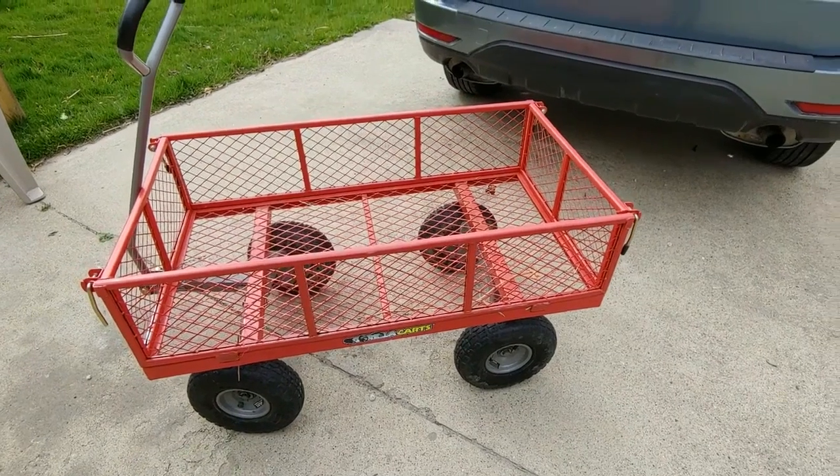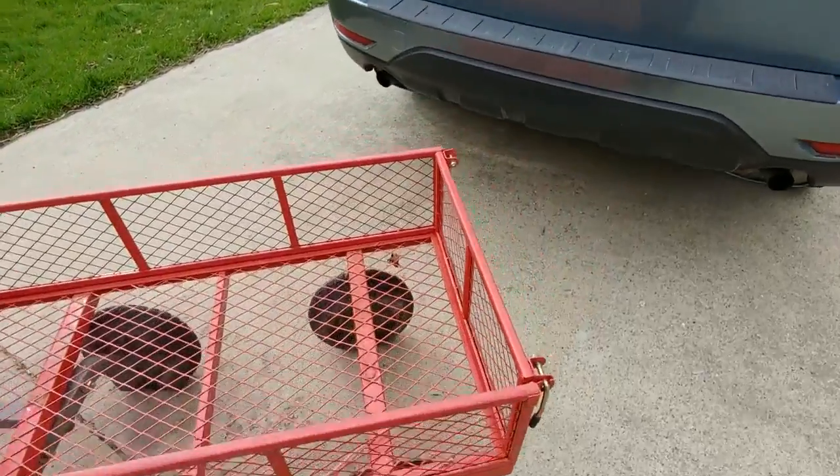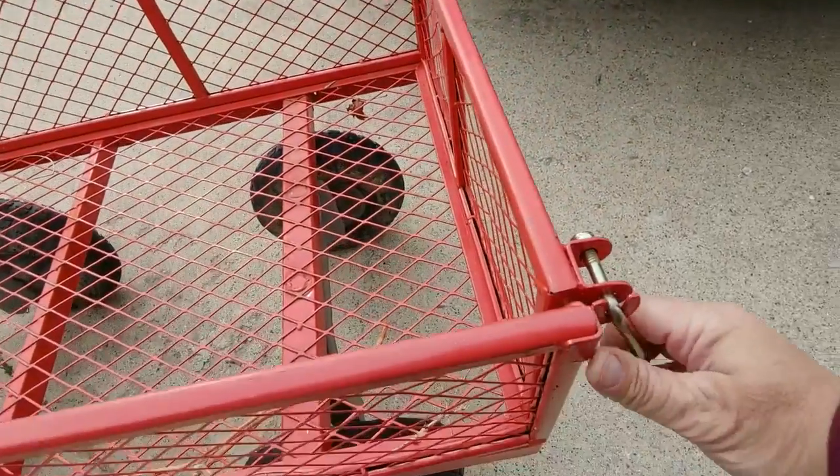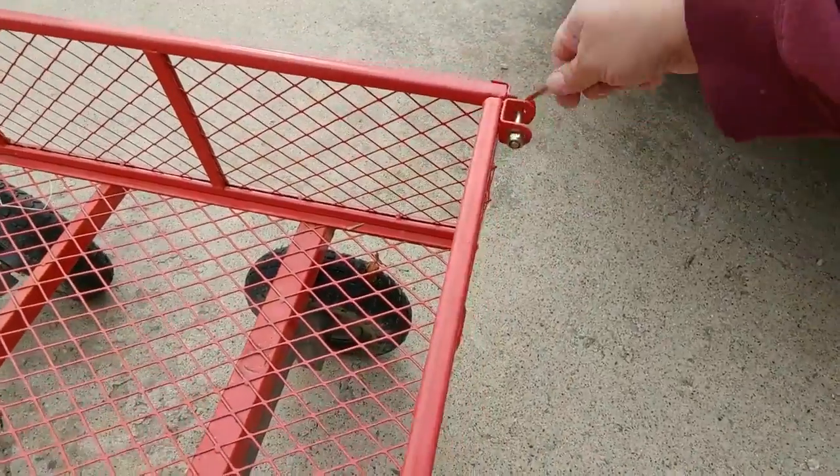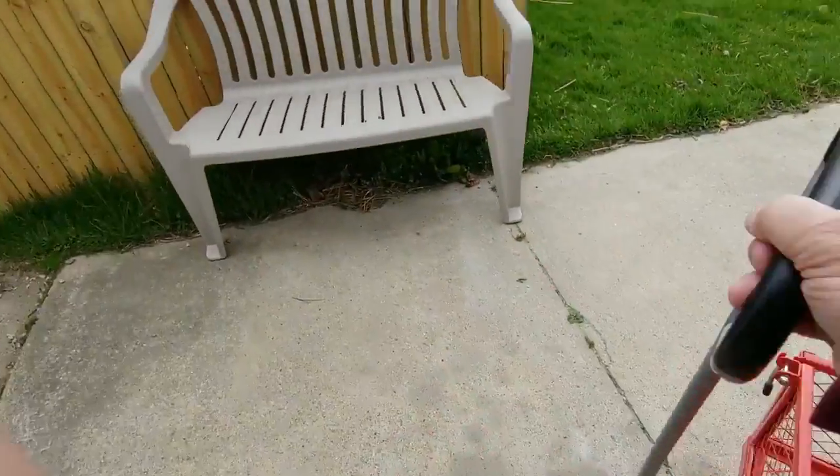I really like the gorilla cart because you can lift that, lift that, and let it down.